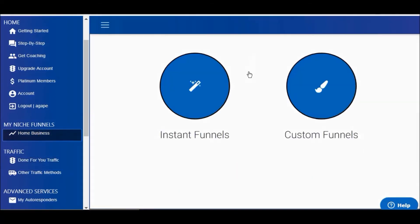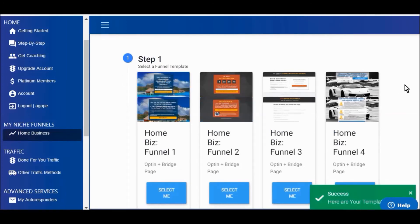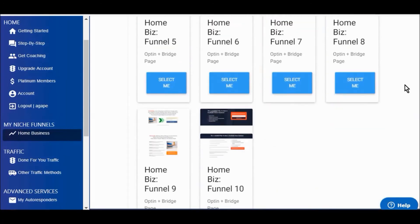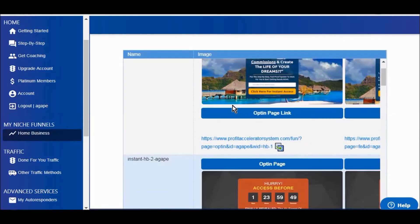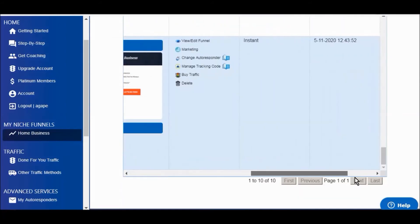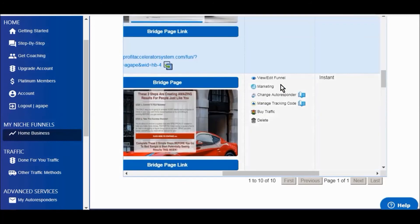The funnels are very well made and look great. You can click custom funnels or instant funnels. With the custom option you get to select more information to put in, and you can see how nice and professional these funnels are. With instant funnels, you don't have to put in all that information — all you do is scroll down and to the right, click on buy traffic for the funnel you want to use, and go through the process. Once that's done, the funnel is up and running and you just sit back and wait for your traffic. It doesn't get any easier than this.